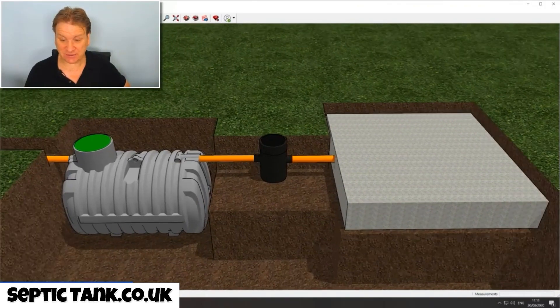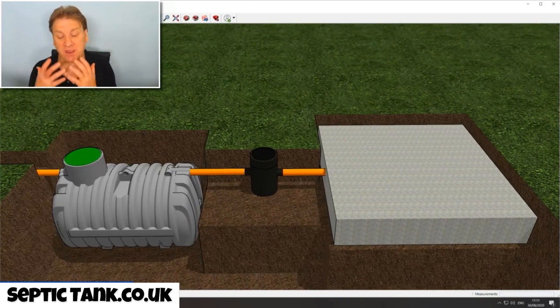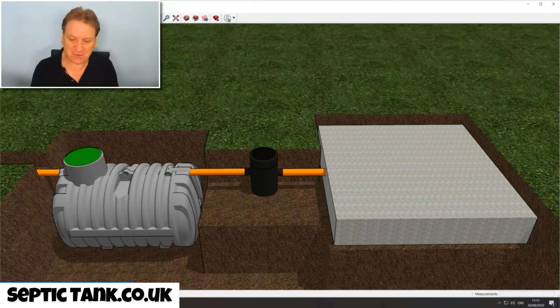Once you put your crates in, you run a pipe straight from the inspection chamber into the crates. Then you cover the crates with a special membrane, which stops soil getting into them. And there you have it — that is basically how to install your very own septic tank and soak away. It really is that easy. If you're confident using a digger, it'll take you about two hours to put all this in — no concrete, no electricity.